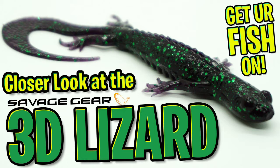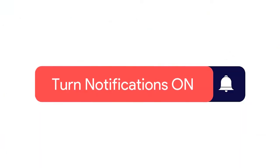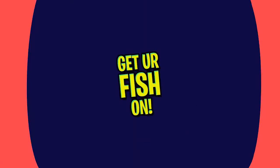Today we're going to take a closer look at the Savage Gear 3D Lizard. However, before we get started, make sure you click that subscribe button, like, comment, and click the notification bell so you know when the next video drops.